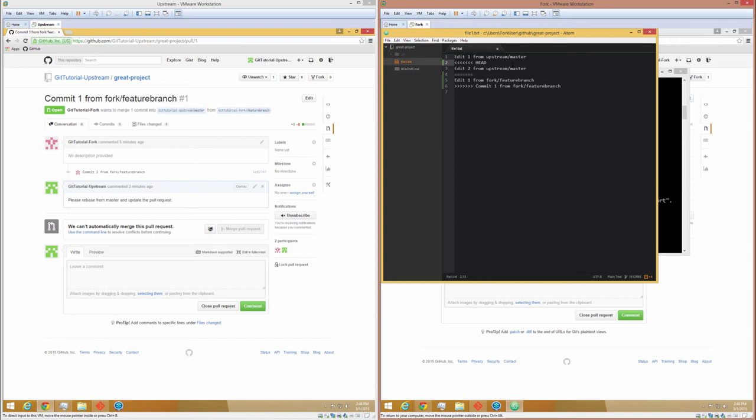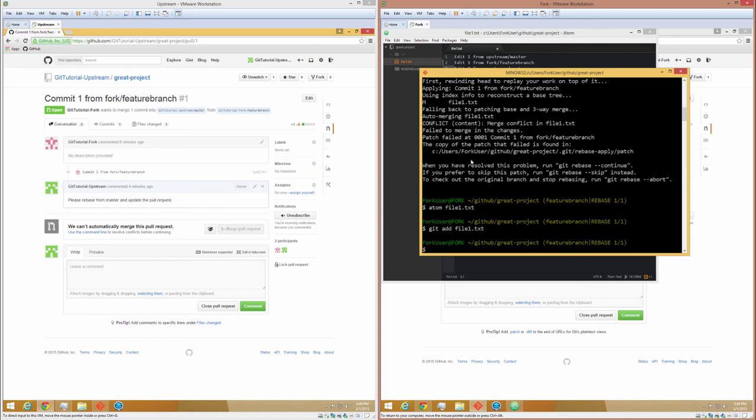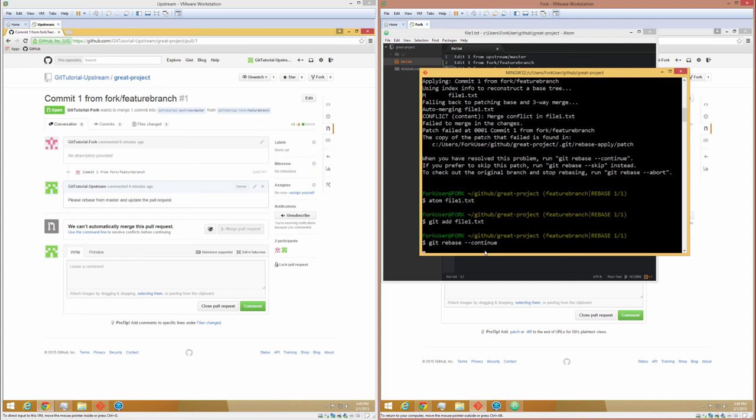Resolving conflicts with git is simpler than other source control managers. What I'm going to do is take out what git put in and decide which change to keep. Our change was there first, so I'm going to do that — these will be our merged changes. To let git know about them, we simply save the file. Then we say git add, and this is a step a lot of people forget about. We're not necessarily creating a new commit, but we still need to let git know that we're ready to go. So we say git add file1.txt. And then, as git said, when you have resolved the problem, run git rebase --continue. So we'll go ahead and do that.